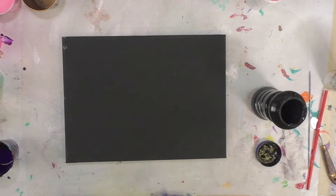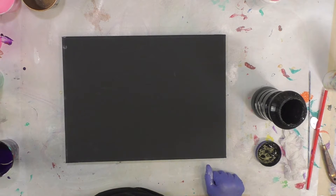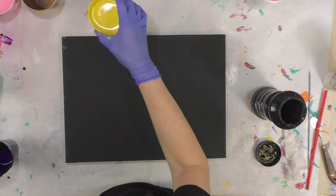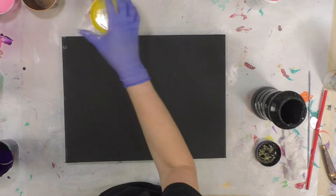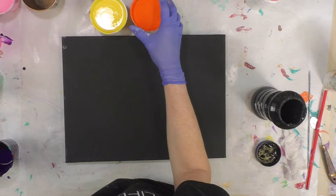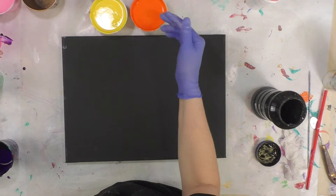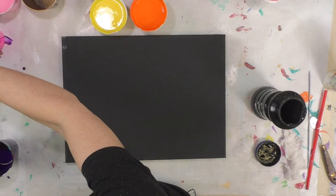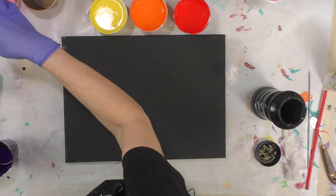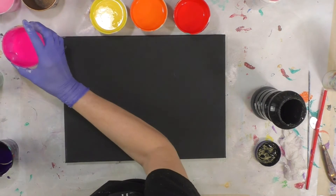Hey everybody, I hope you're doing well. This video today is going to be just a little fun playing time. I've got Deco Art colors left from a class, so I'm going to go through them really quickly. I've got a primary yellow, a bright orange, and I added a little red to deepen it because it was a little too light for my taste. This is true red, I've got neon pink.